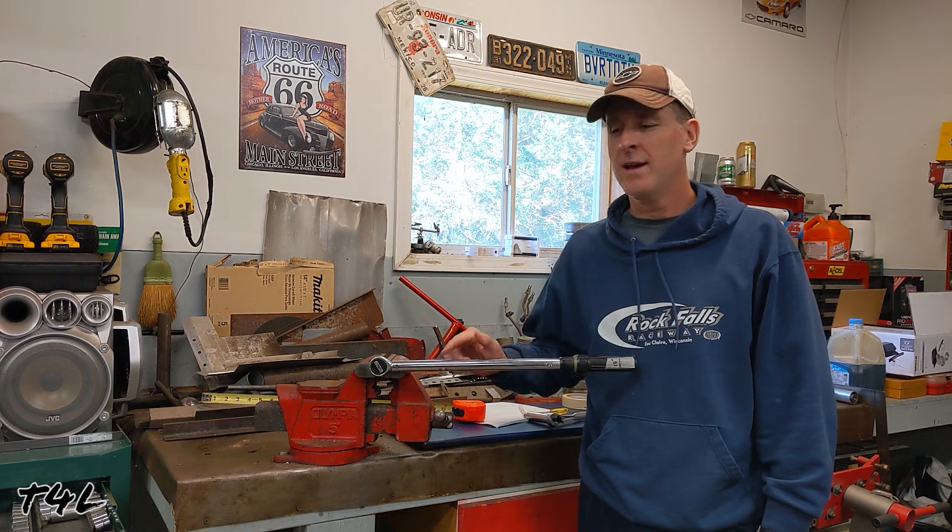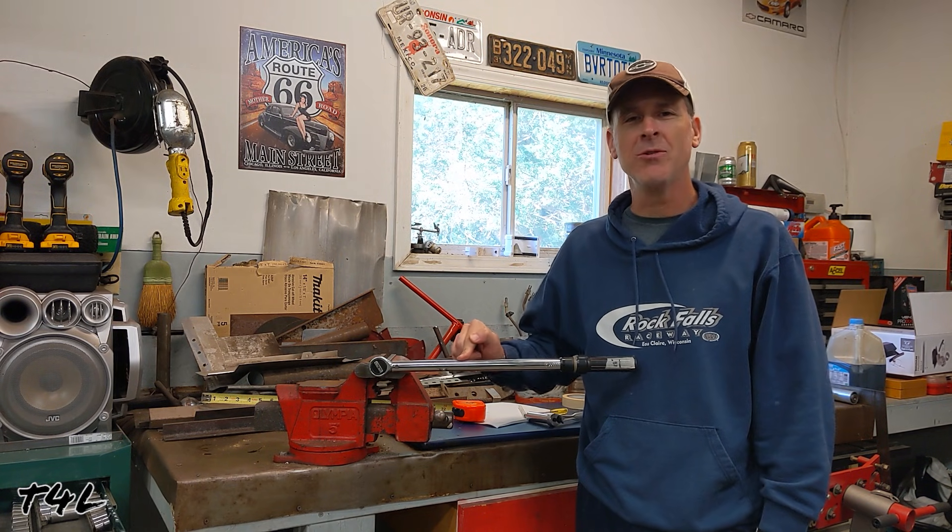That's a wrap on this video. I hope you learned something today — a very quick way to make sure that your bolts are torqued properly by having an accurate torque wrench. If you liked the video, please remember to hit thumbs up and subscribe. Thanks for watching.